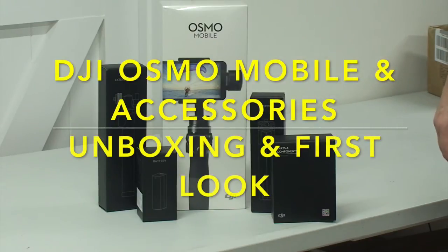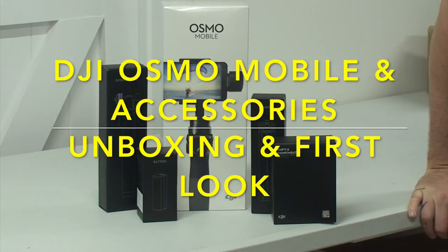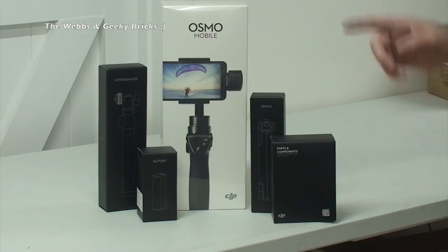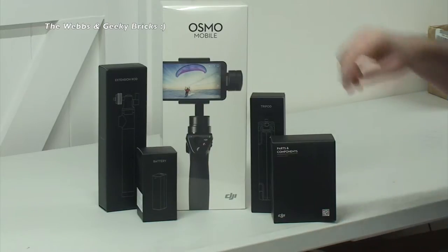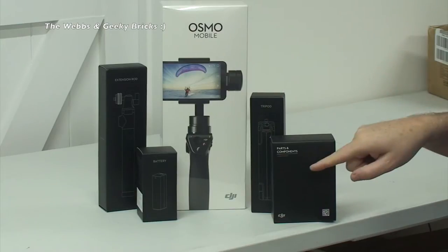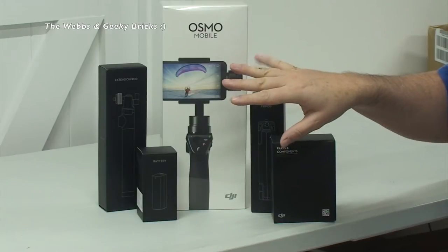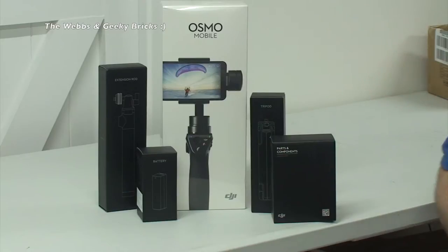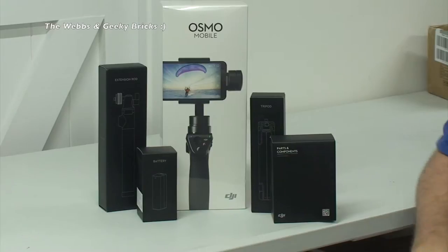Hello YouTubers and welcome to an unboxing video of these awesome products which you see in front of you. It is the DJI Osmo Mobile and accessories. We have the extension rod, a spare battery, the tripod and the Osmo base. So let's get these opened up - we will start off with the main attraction of the show, which is the Osmo Mobile. If you're interested to see these as well, we will do a quick unboxing of those.